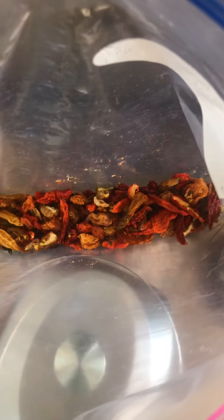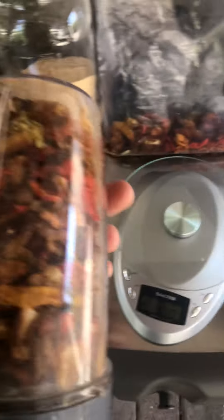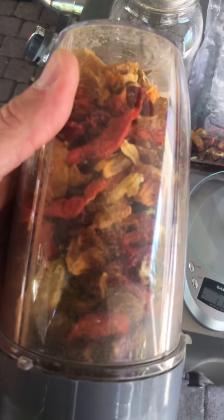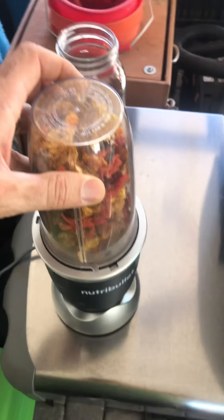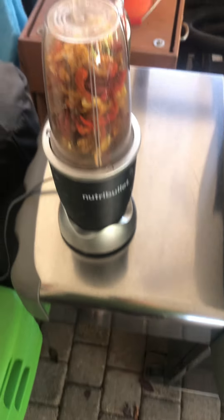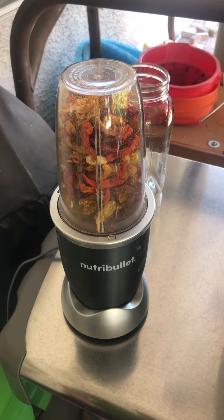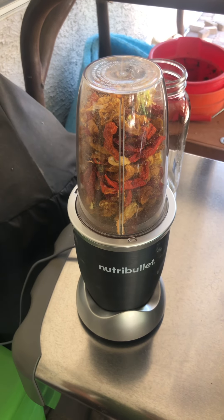Started with an entire gallon bag of peppers and been using the Nutribullet grinder, filled all the way to the top. I've just got a plethora of peppers in here — all kinds of different hots and super hots, mega hot. Just gotta be careful not to leave it on too long unless you really want fine powder. I'm going for a coarse grind, just because that's what I like for my seasoning mix.